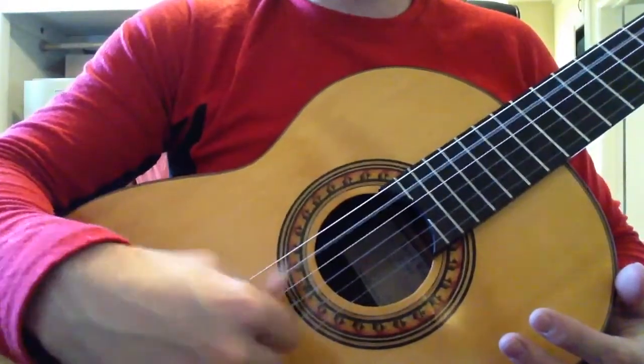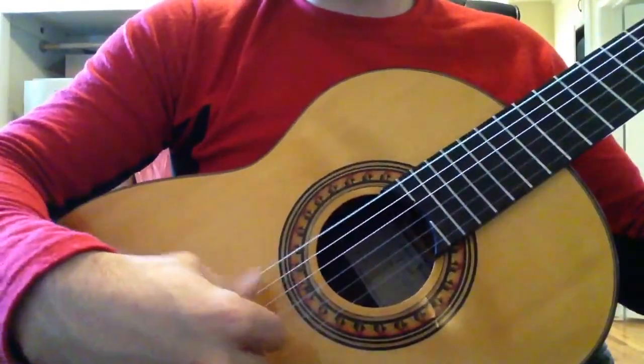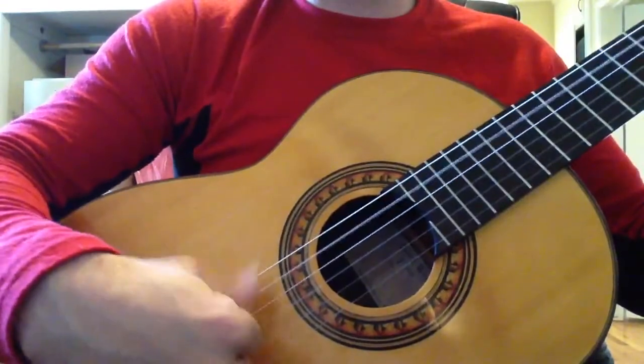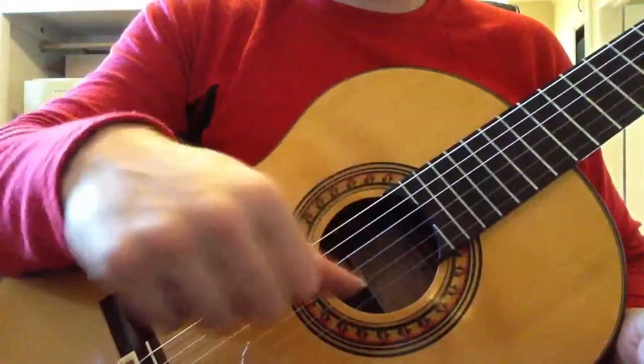We do the same technique for the thumb. Same technique with the thumb — it's coming towards the tip of the fingers; that's the motion.